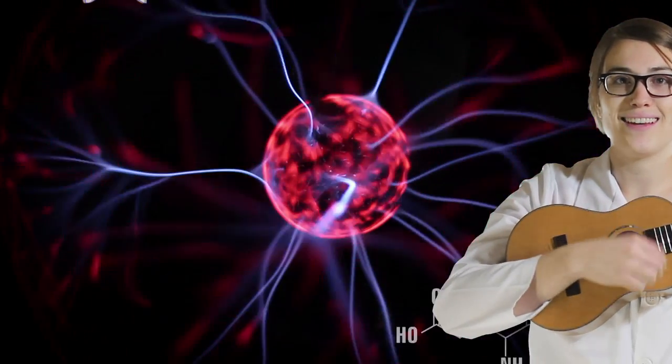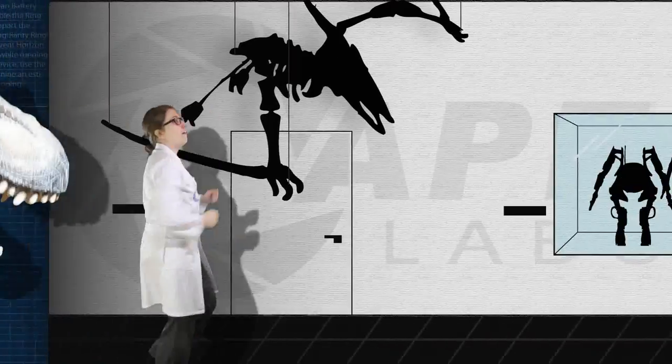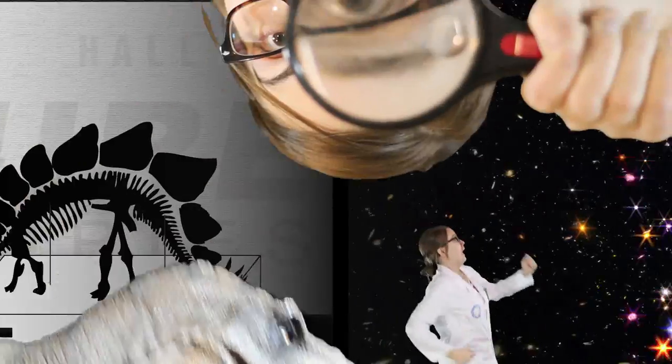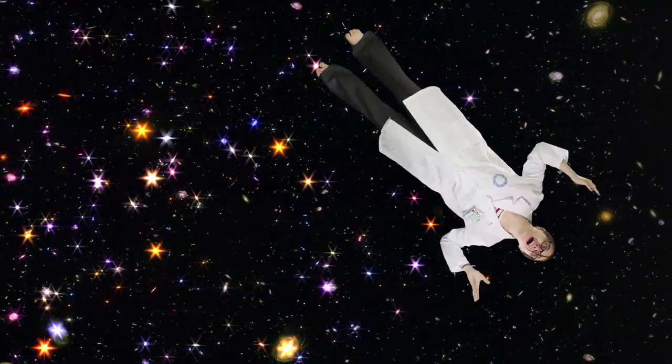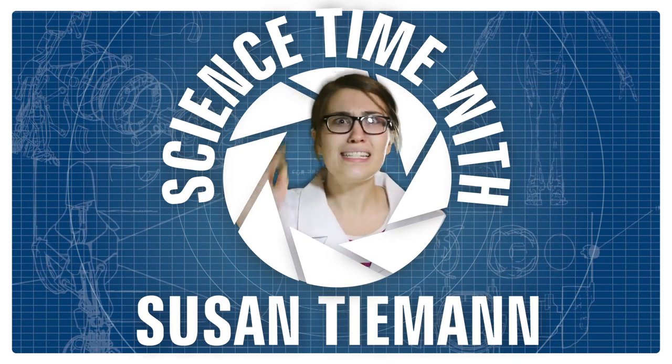Science Time with Susan Time and Science Time with Susan Time. Planets and parsecs and all the in-between, and something that rhymes with in-between. Science Time with Susan Time and Science Time with Susan Time. And... Stop!